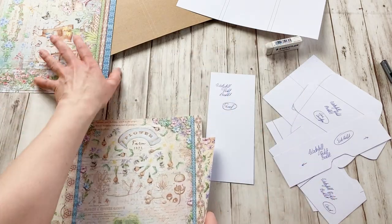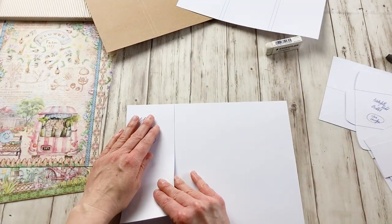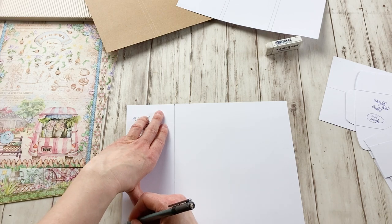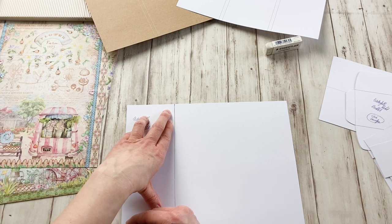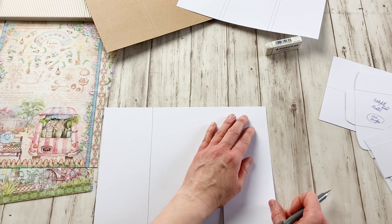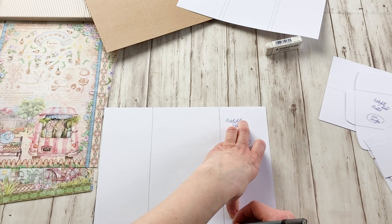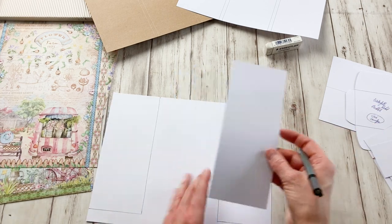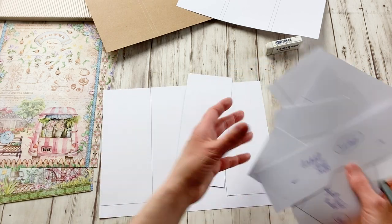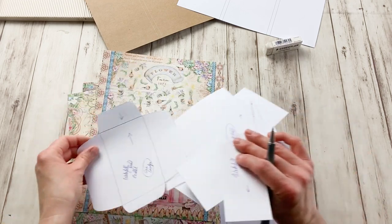I'm going to use this one for the side panel — one here, one here. I'm going to flip it over and line up as good as I can. You can make little marks and put it under your paper trimmer, or just trace it, or use a ruler — you choose whatever you want to do. I'm just tracing now so I can show you. So I'm going to use these two parts for two panels, and you do that for all the pieces. I'm going to do the rest off camera — choose all my pieces, trace them, cut them out, and come back.